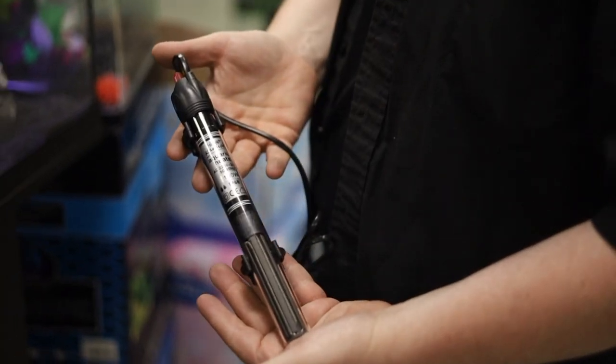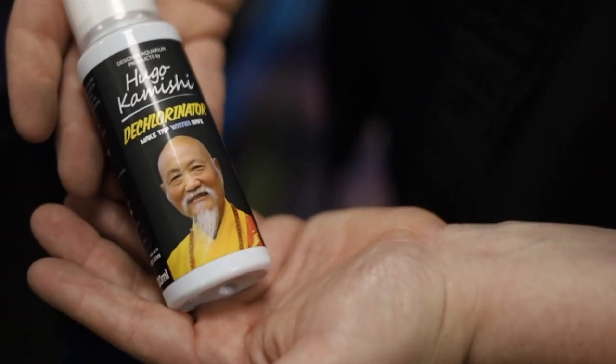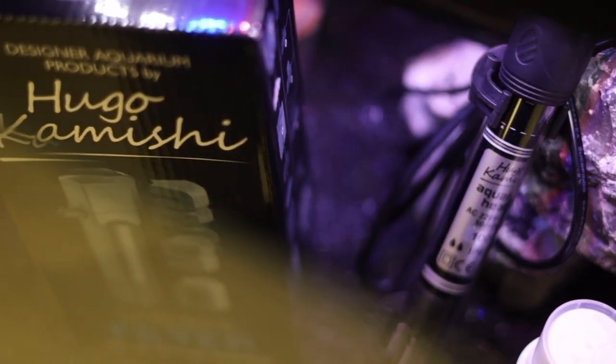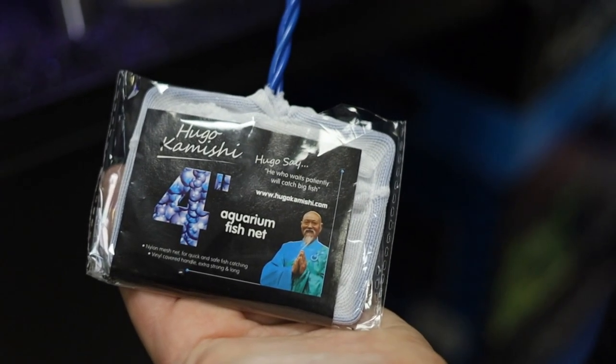Second, the very stylish Hugo Kamishi glass heater with full thermostatic control. Third, the Hugo Kamishi dechlorinator — a 100ml bottle that will treat up to 2,000 litres of water, so this bottle is going to last you for ages. It coats and protects your fish's gills and bodies whilst also doing the dechlorination, removing chlorines, chloramines and even detoxifying heavy metals within the aquarium. And the fourth extra item is, of course, the Hugo Kamishi fishnet.